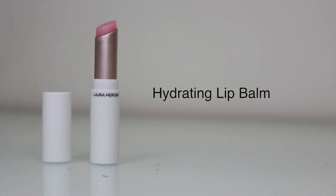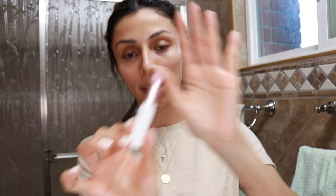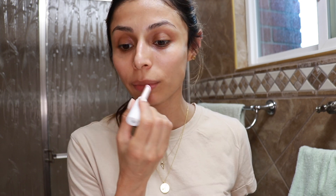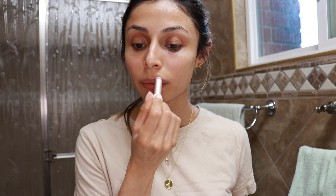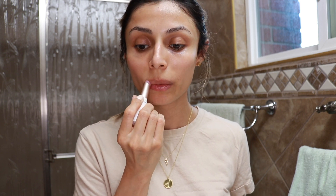And now as the last step, I'm going to use their Hydrating Lip Balm. I really like the component because it actually looks like a regular lipstick, but it's a lip balm. I actually really like it because it feels really moisturizing and I love that it makes your lips look super plump and hydrated.